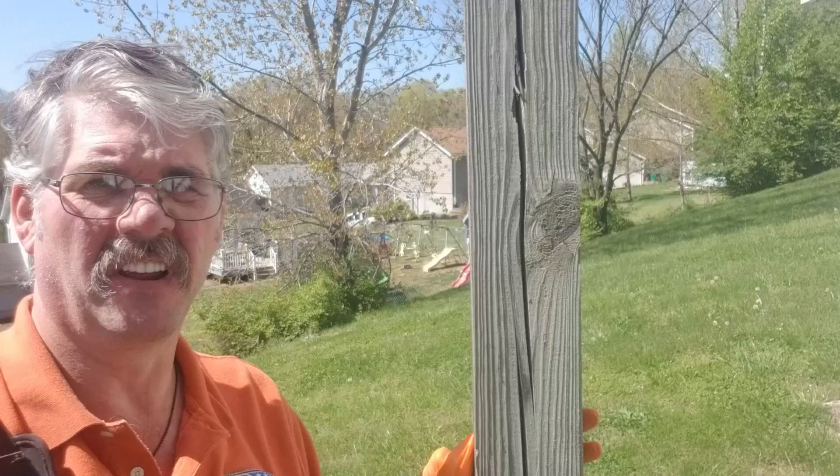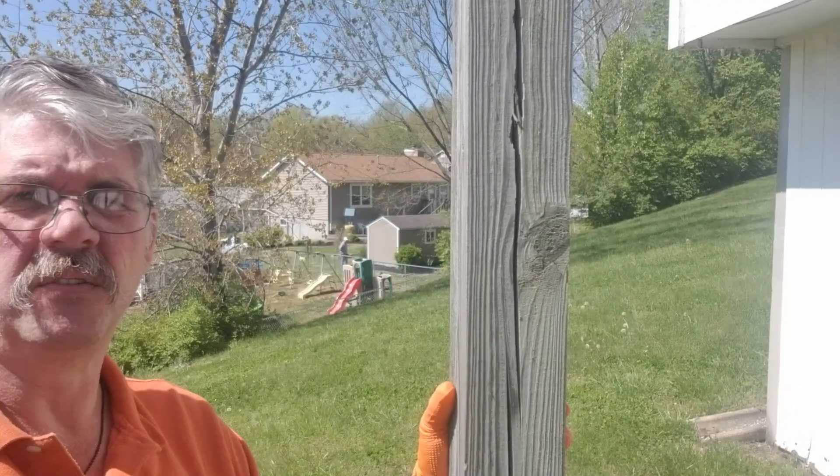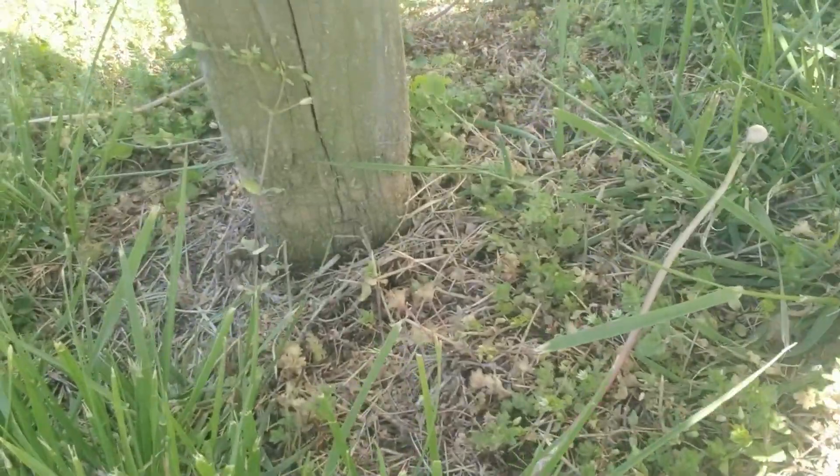One of the most critical parts of your deck is your support and your post right here. This particular post is a 4x4 post. This deck is approximately 10 feet off the ground, and your posts are buried in the dirt. So, 4x4 posts are only rated for a deck up to 4 feet off the ground.